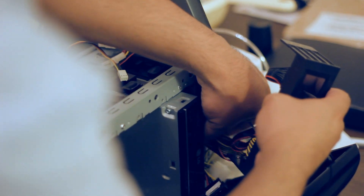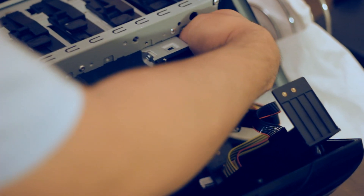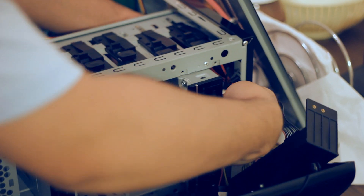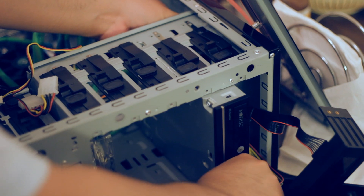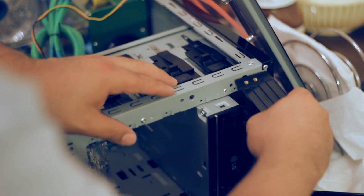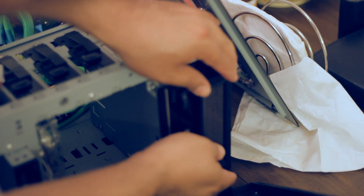So this goes into your regular 3.5 inch bay. It's going to depend on your case choice how you install this. In this case we just slide it and then press this key in the case. Most of the time you will need to use some kind of screws to keep it in place. So let's do that right now, let's slide it in there the best way we can.